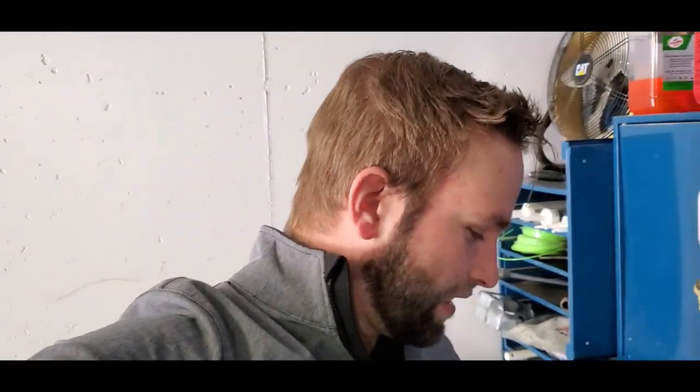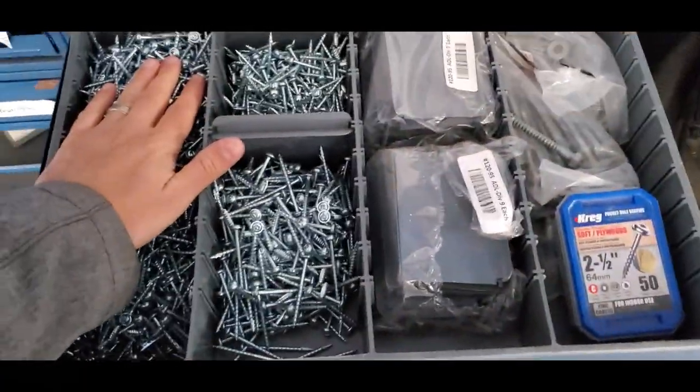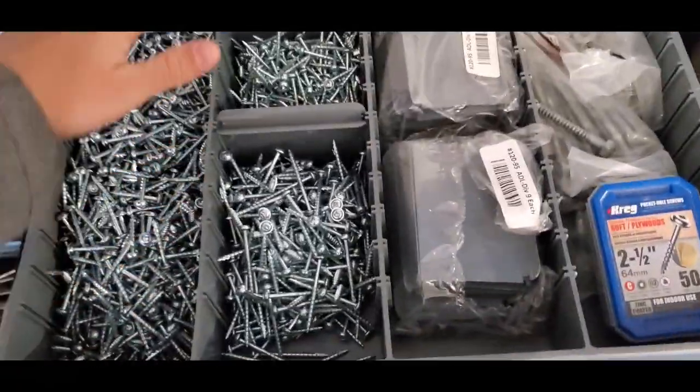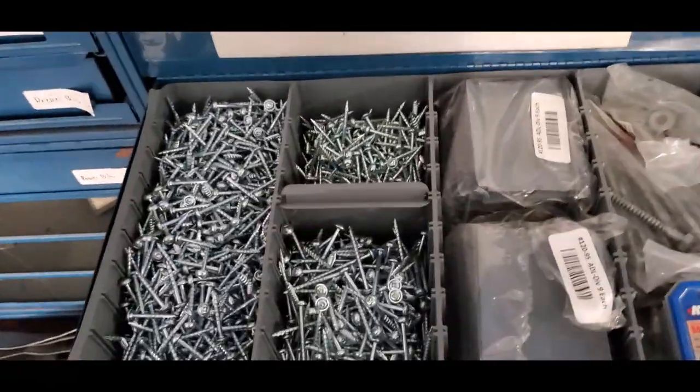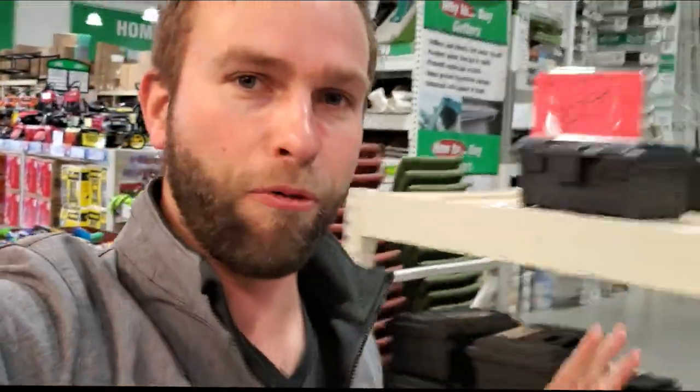Today's video is sponsored by Tires and Smoke. Nathan, you might not know, but you're actually sponsoring this video today. This project is being brought to you by them because he very generously supplied us with a wide variety of pocket screws - this is what makes the magic happen. Rule number one when we come to this store: don't get distracted, go straight to what you need, get it, and then leave. Otherwise you're going to lose two hours of your day and spend a lot more money than you came in for.